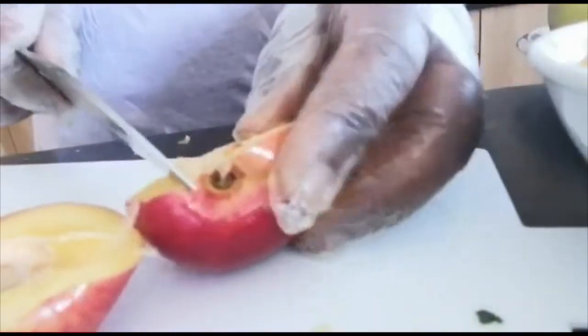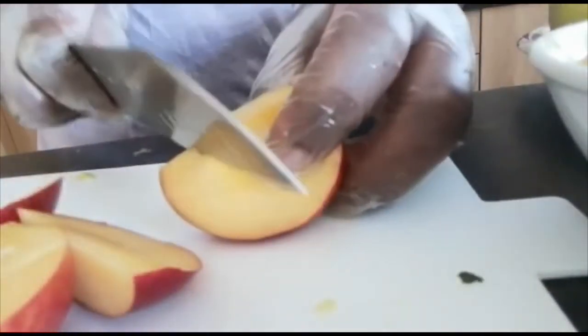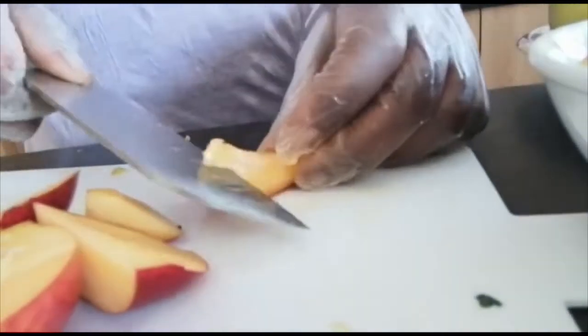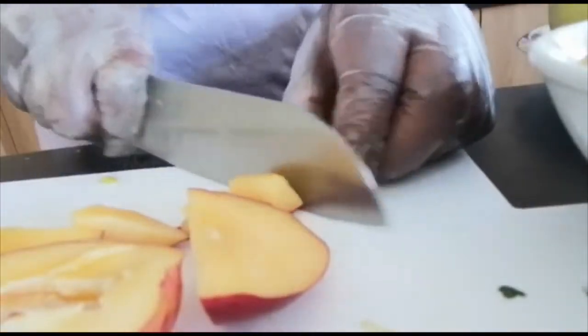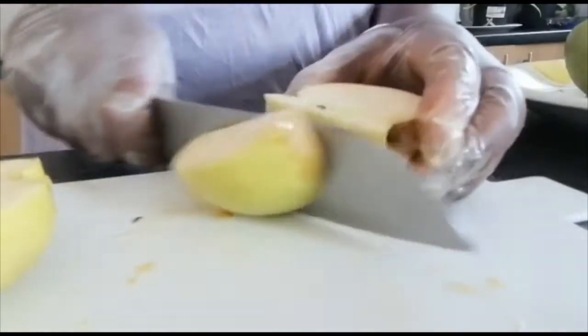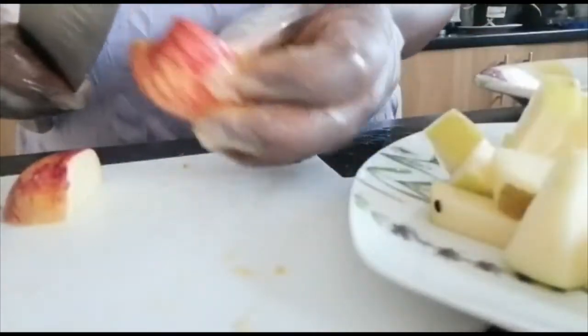I'm slicing the nectarines now. Nectarines are a good source of vitamin A, vitamin C, and potassium. These nutrients improve your metabolism. Also, nectarines are full of fiber and low in calories. Next I'm slicing the apples. Apples are amazing — it's very true when they say an apple a day keeps the doctor away.